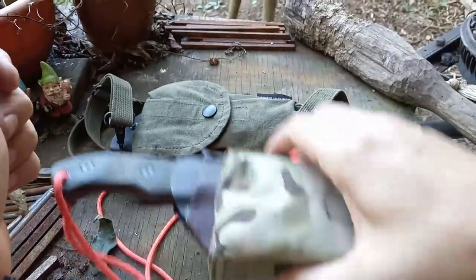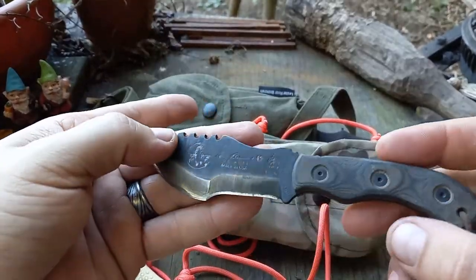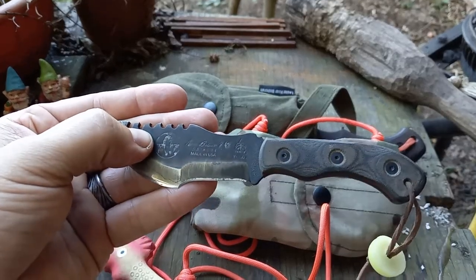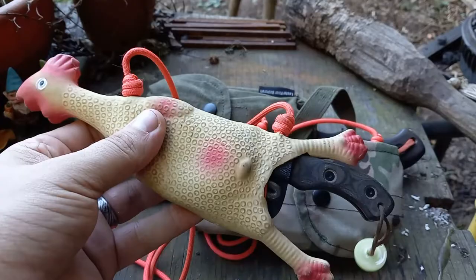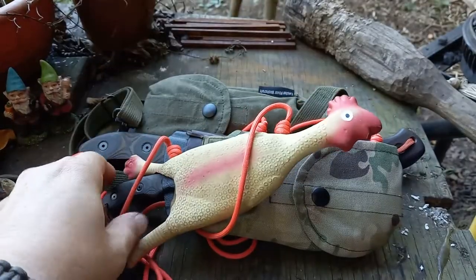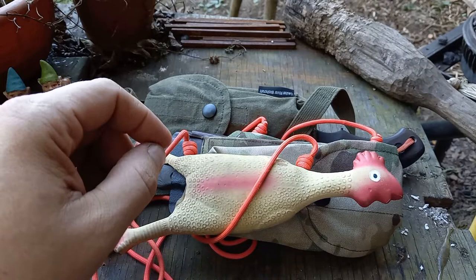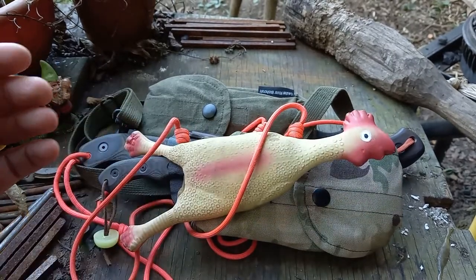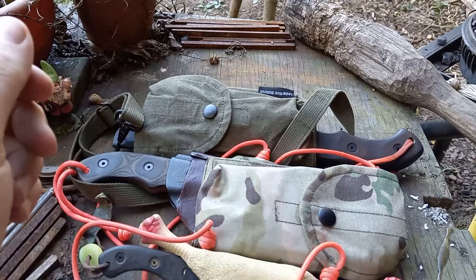Tracker knives are pretty sweet tools — they're fun. I'd suggest borrowing one if you've got a buddy that has one. Don't just play with it for five minutes and write it off — actually use it and you'll find they're pretty fun. I enjoy them. Some people just hate them, which is cool too — you don't have to like everything. You probably don't like this rubber chicken either, and that's fine. But again, TOPS Knives Trackers, made in America — try them out.